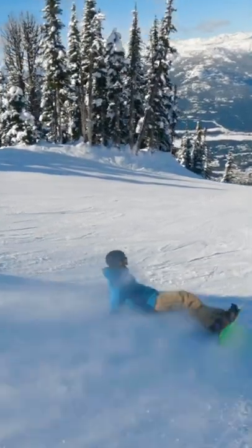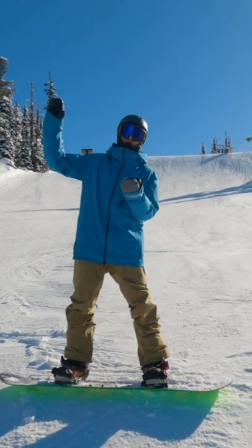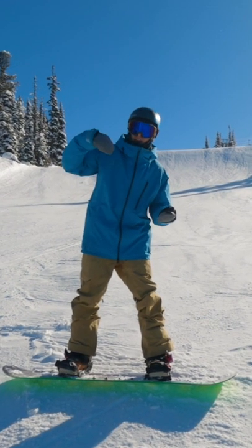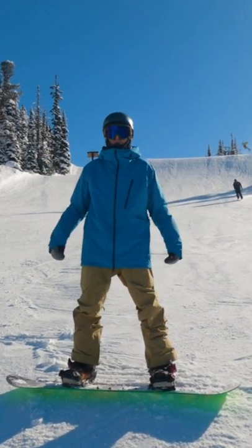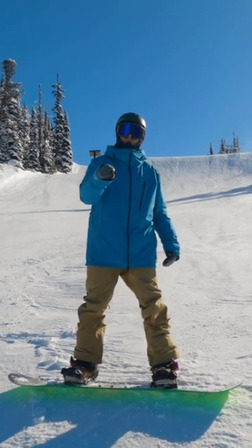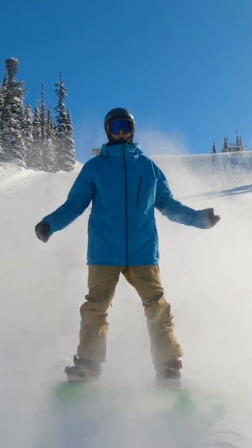The good thing about that is it actually didn't hurt at all. The reason it didn't hurt is because my trajectory went over the knuckle of the jump and slid with the landing, and I got up totally fine. So as long as you guys learn to take the right speed for the right jumps, most of the time you'll get up with no injuries.